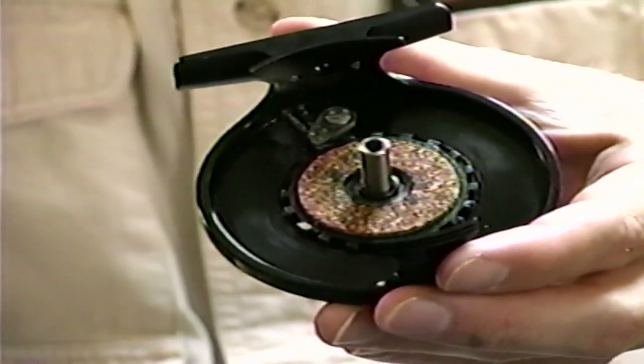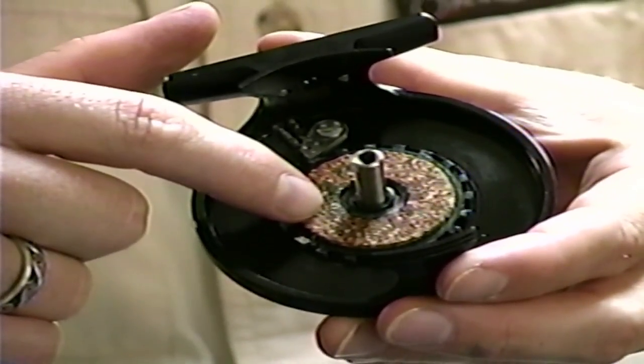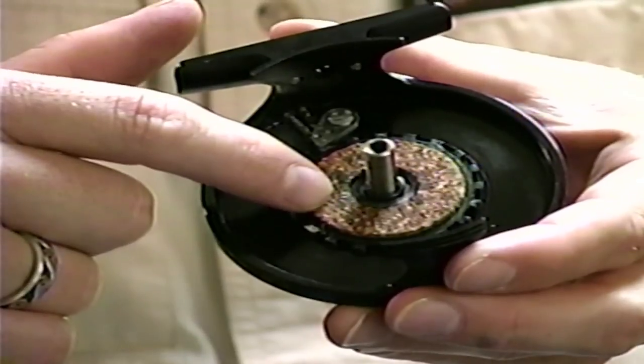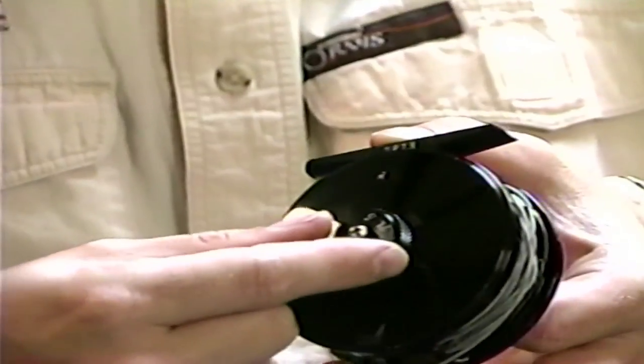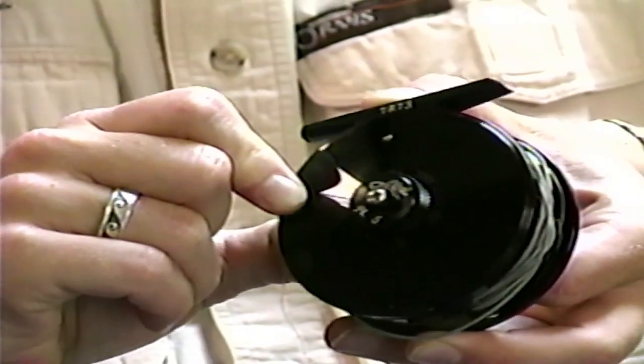The next type is by far the most reliable and durable on the market — that's a cork drag system. It has a cork plate on the inside, and when you tighten the drag adjustment knob it pulls the spool tighter against that cork plate, creating resistance. This is the strongest and smoothest drag system available. When you're going after big fish or just want a reel that's a pleasure to use and will last a lifetime, a cork drag is the way to go. Most of these range from three hundred to six hundred dollars.